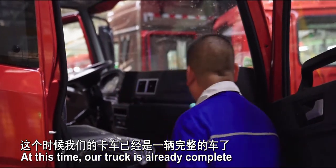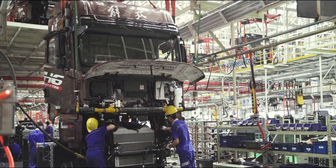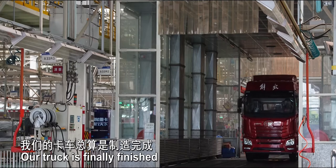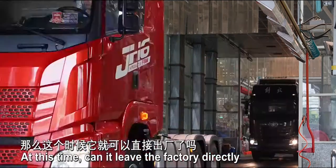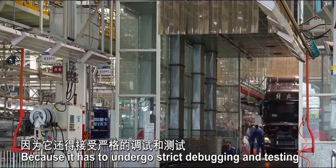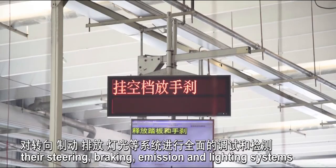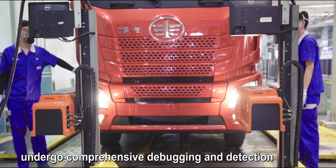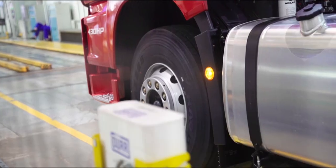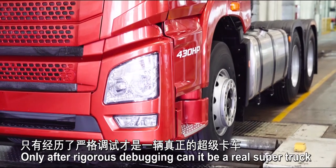At this time our truck is already complete. The exciting moment finally arrives — our truck is finished. But can it leave the factory directly? No, because it has to undergo strict debugging and testing. All trucks need to have their steering, braking, emission, and lighting systems undergo comprehensive debugging and detection. Only after rigorous debugging can it be a real super truck.